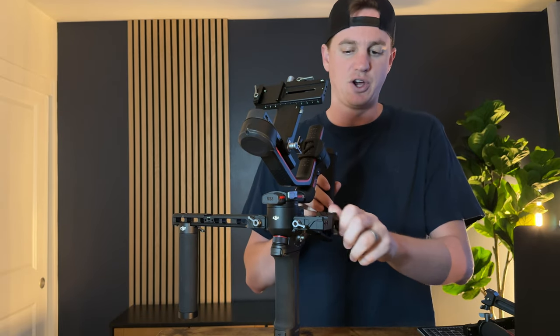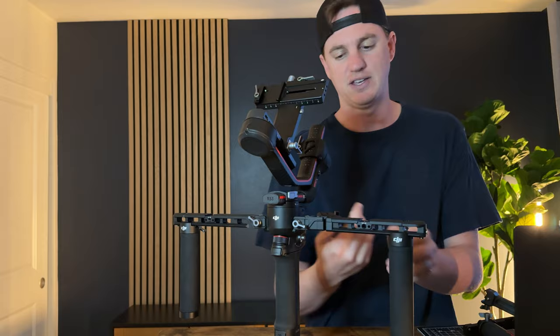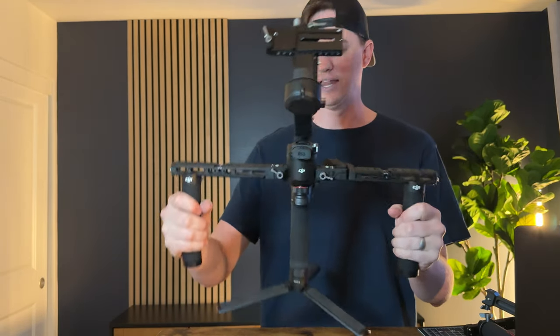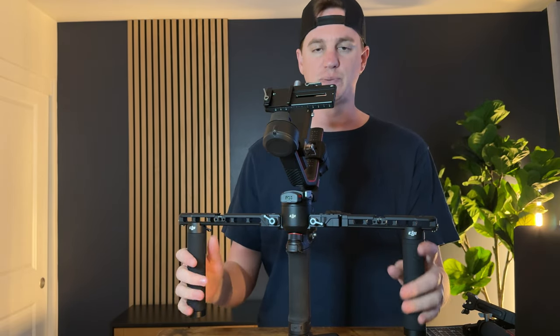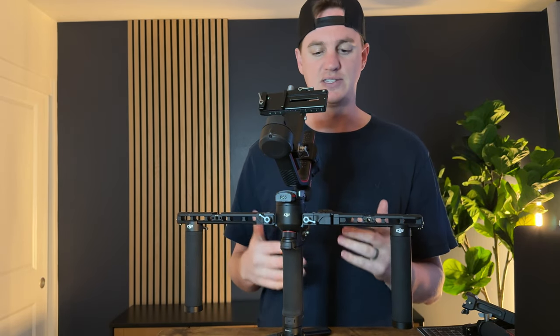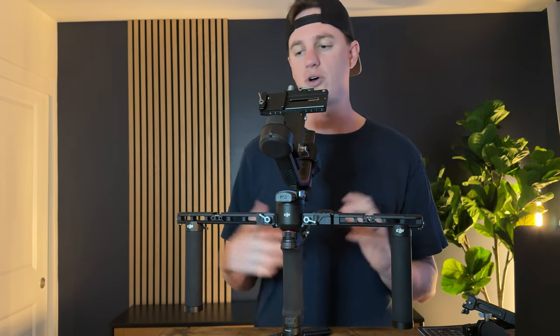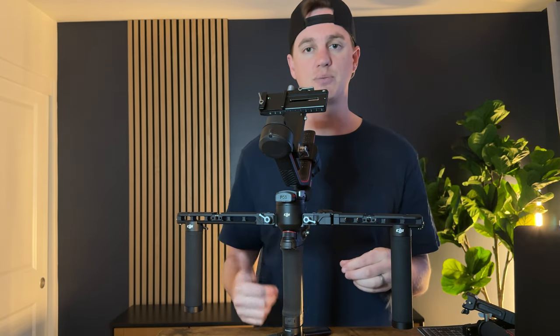If you need to go back and forth, it's super quick — it takes about five seconds to unscrew and screw it down. I really like this setup. This is what I've decided to go with after trying both, especially with travel and trying to pack everything in a camera bag. This is the setup that I think is the most useful on a variety of shoots. They're both great options, but my preference is the DJI one.